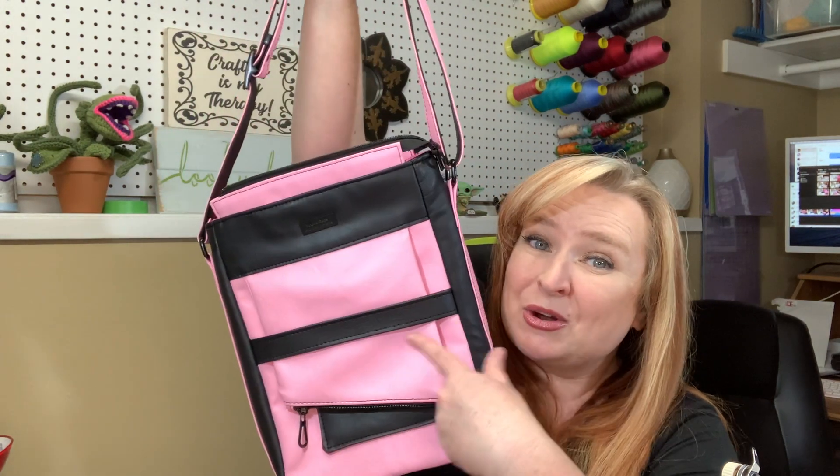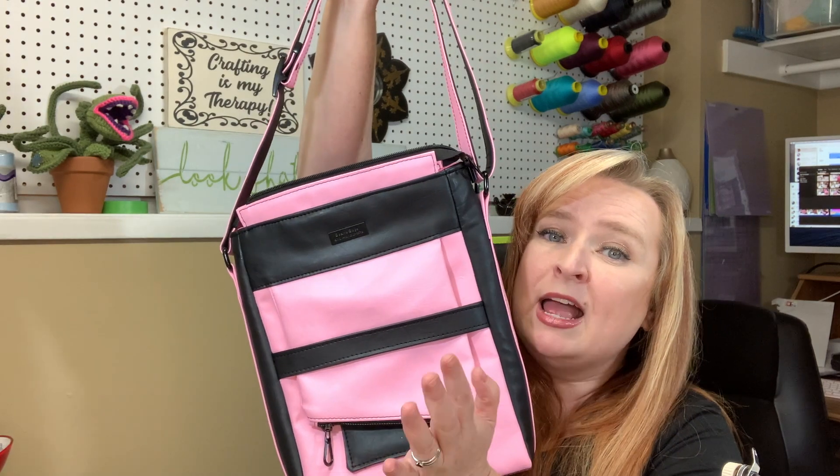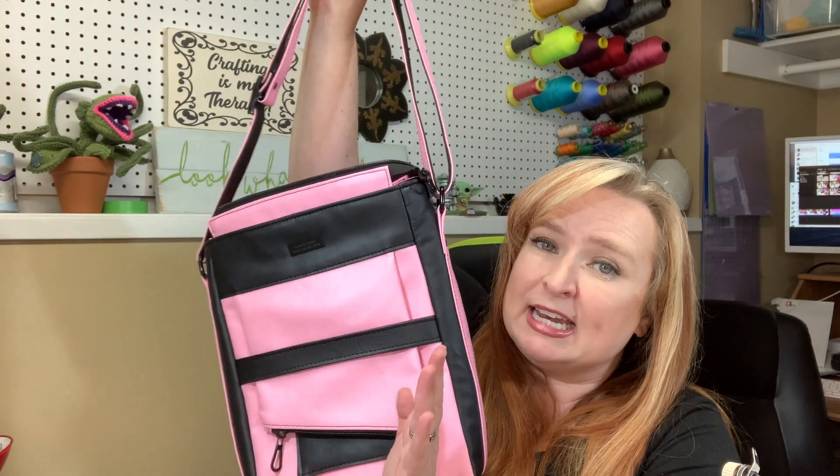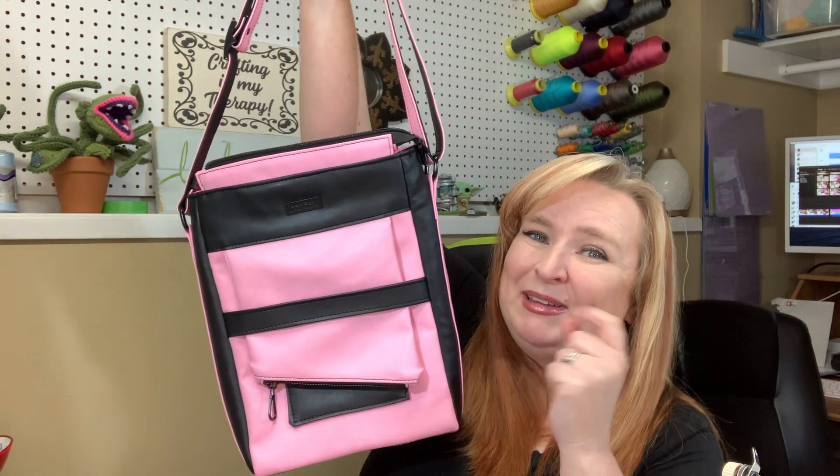So this is the Chris Satchel. It can be made in fabrics, faux leathers — pretty much any textile that you'd want. If you want to order this bag, all my information is down below. Don't hesitate, give me a call. Thanks everybody, see you on the next one!